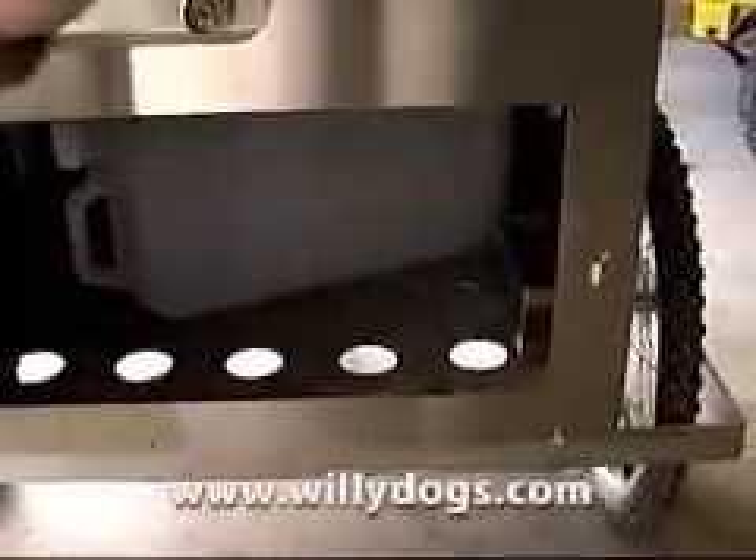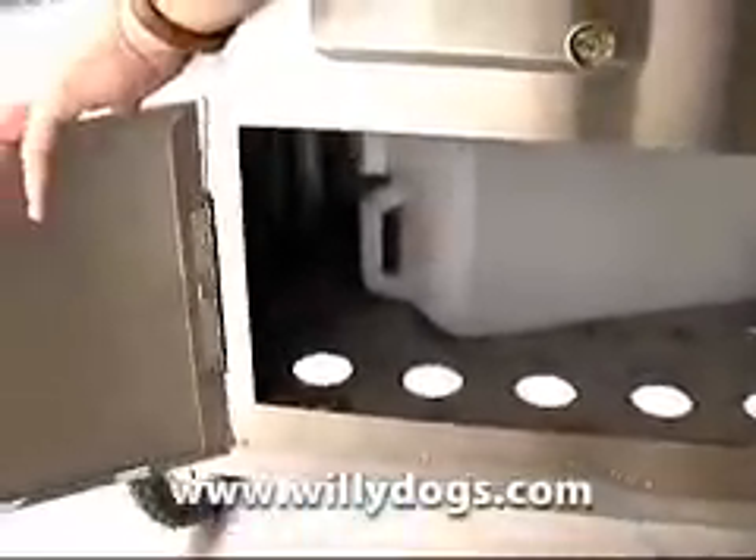In here is the striker hole to light it with. You just put a match or a lighter in there. Some storage space down below to put in whatever you like. You can put your sodas in there or buns. It will keep your buns a little bit warm down there.